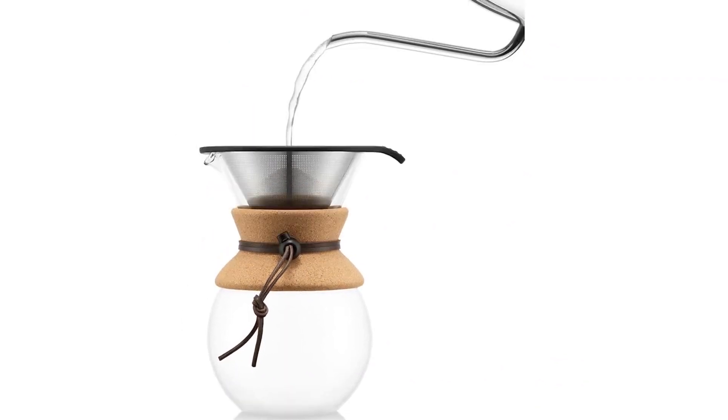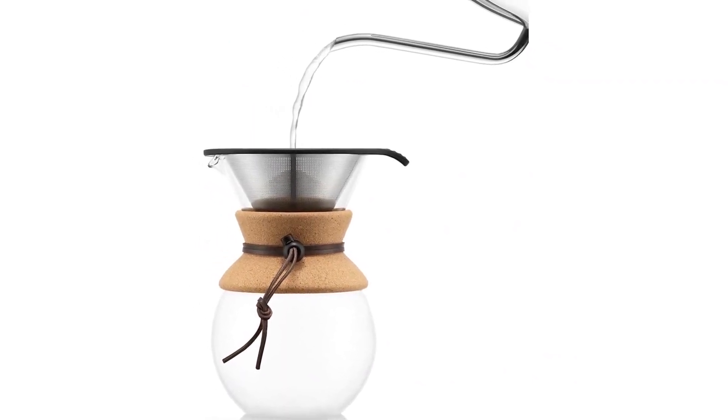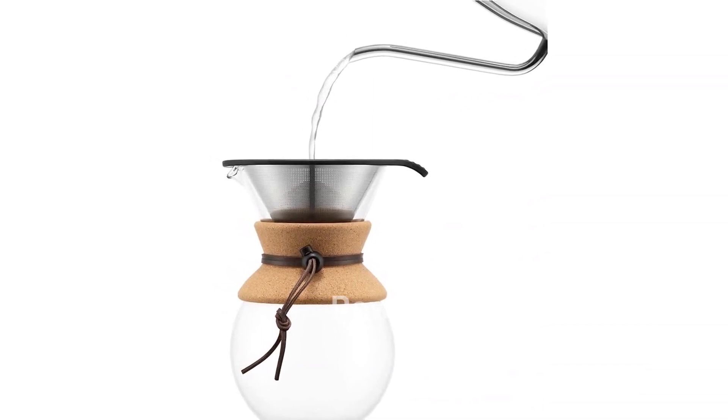Experience the rich taste and robust aroma of pour-over coffee with the Bodum Pour-Over Coffee Maker. Get yours today by clicking the link in the description.